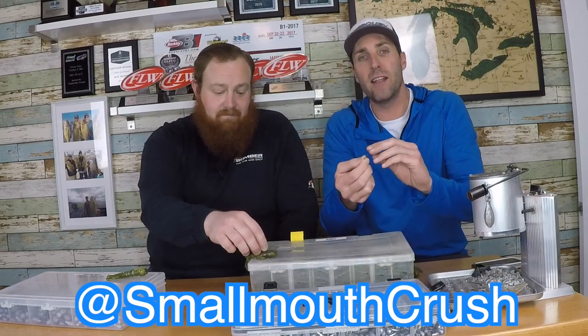Today's episode we've got Kevin with us. Kevin does a lot of pouring - makes a lot of tubes himself. We're not going to talk specifically about colors and sizes so much, but really the actual tube head itself - what makes one more important than another as far as hook size, weights, and shape. We'll also start pouring our own and show you how we actually make our own tube heads, plus show you the ridiculous assortment of tube jig heads that Travis has collected.